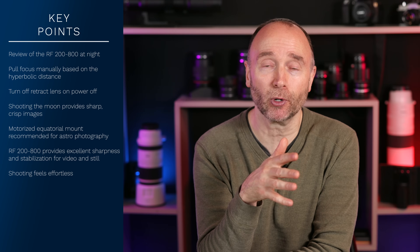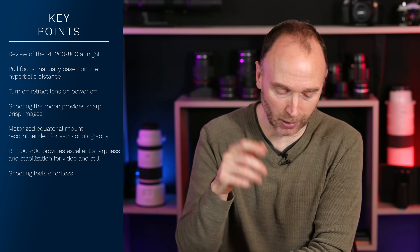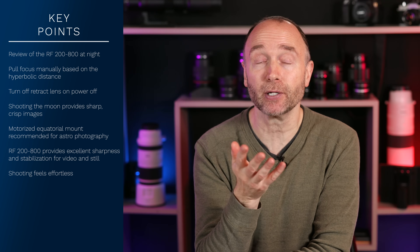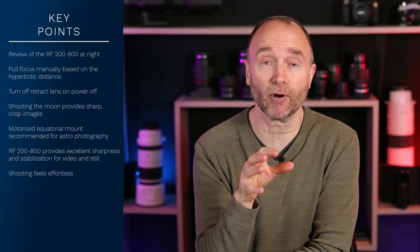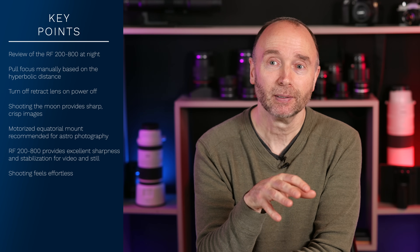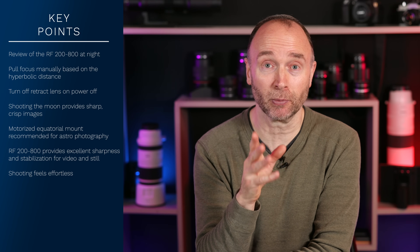Yes, you're limited to f6.3-9 without an extender. And with the 2x extender, that changes from f6.3, doubling it to 12.6, up to f18. But the results are terrific. The sharpness of this lens is very good for capturing the moon in stills as well as video, and from capturing birds and other objects I tried shooting with last week.